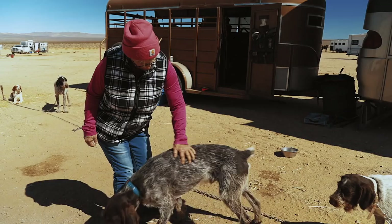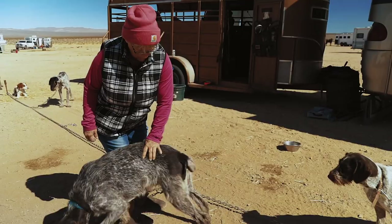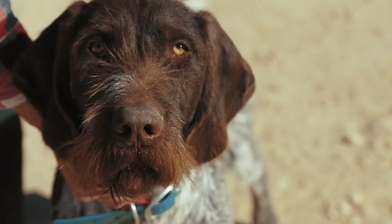German Wirehairs are very versatile. A lot of people just want to do duck; some people will hunt deer. I've got dogs I've sold that are doing tracking, search and rescue, bomb dogs, narcotics dogs. They have a good nose. They can stand the temperatures and the training.